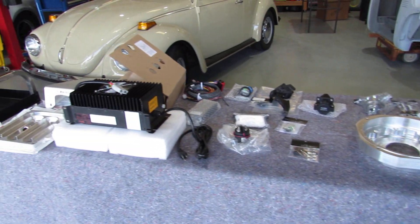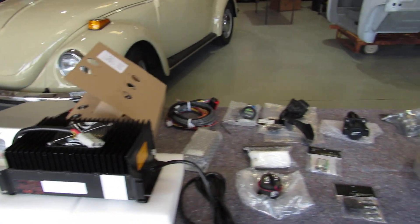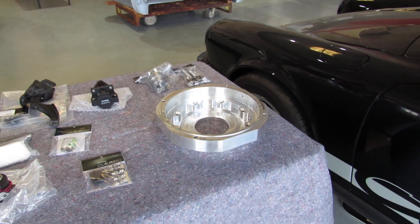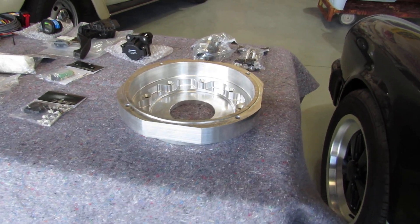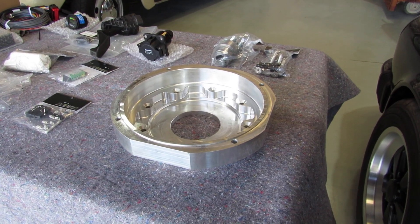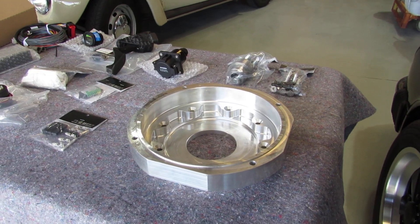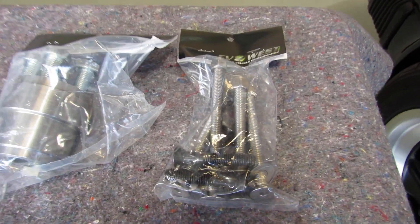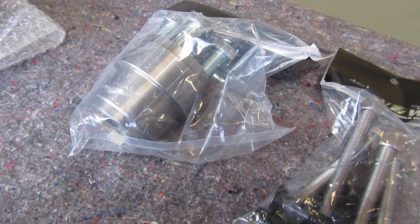I've laid out on the table here the components that came in the starter kit. I'll go ahead and start on this side on the right and just name the stuff as I think it is. This looks to me like the adapter for the motor itself — the electric motor — to the transaxle or transmission. That would take the place of where the gas engine is at the moment. Moving along, these would be the bolts and components to mount that particular adapter.